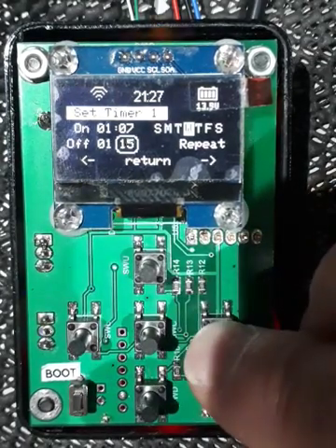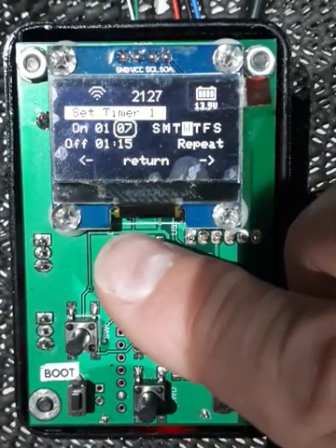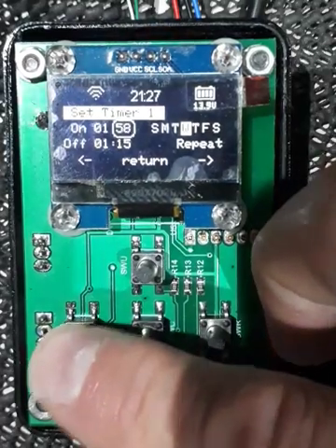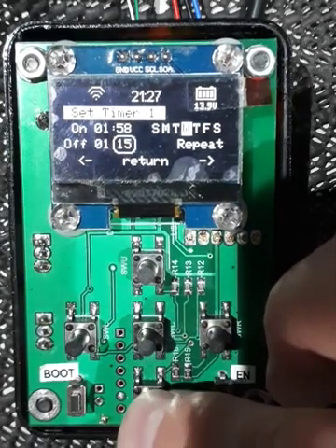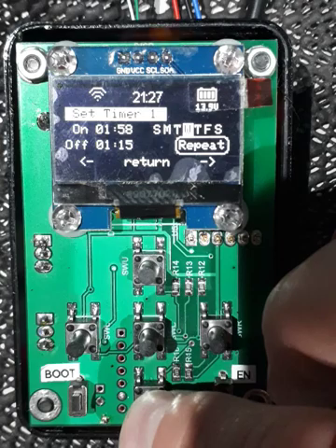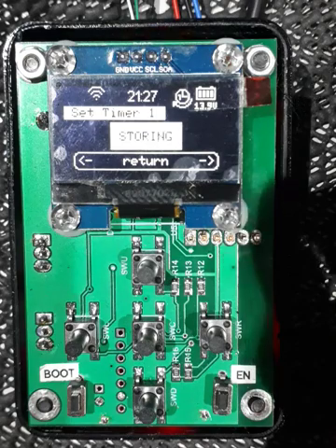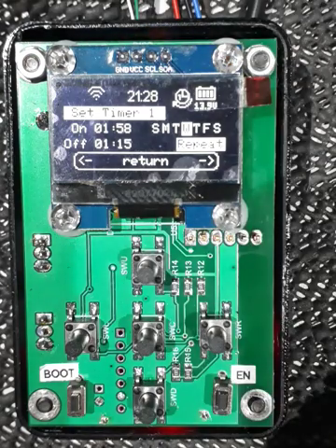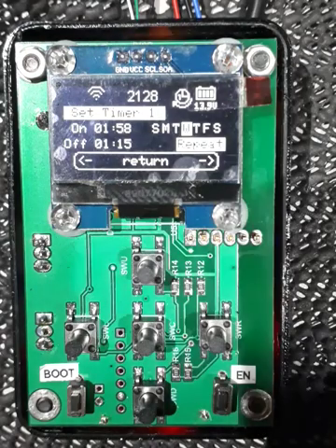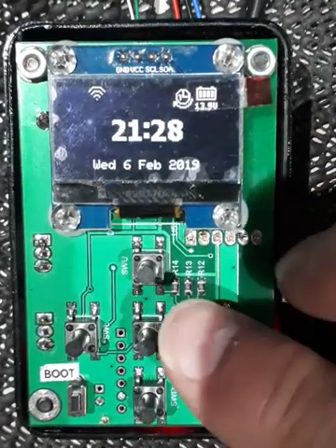Over here we can start setting the time — hold down the buttons to increase or decrease the time value — and press OK or the center key to store the values. You'll note that at the top we now have a timer set, with a little timer icon. It's Timer 1 that's been set, and because we're in repeat mode there's a little looping arrow around the bottom of it. Press the center button to go back to the main menu which shows the clock.